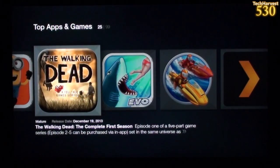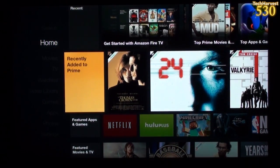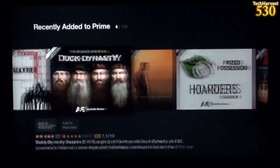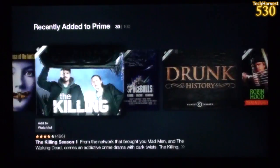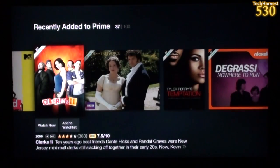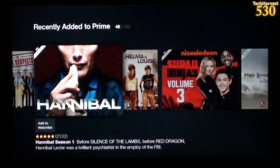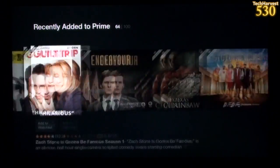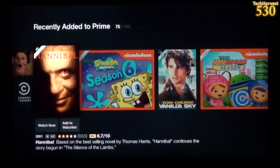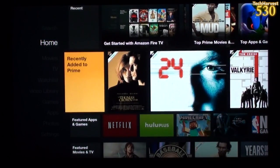Let's hit the home button and go back. We have 'Recently Added to Prime.' This is a very snappy device — it has a quad-core processor clocked at 1.7 GHz per core. As you saw in the video, a lot of processing is done on the backend on Amazon servers, so it's incredibly fast — faster than pretty much any streaming media box I've ever used. Probably the only comparable thing in speed would be the PlayStation 4.